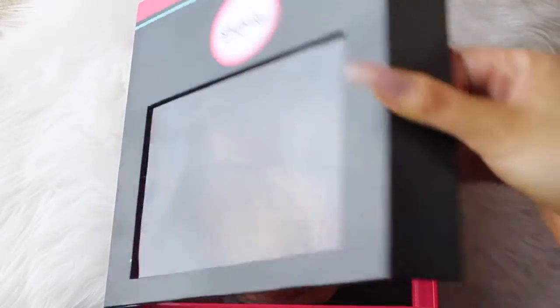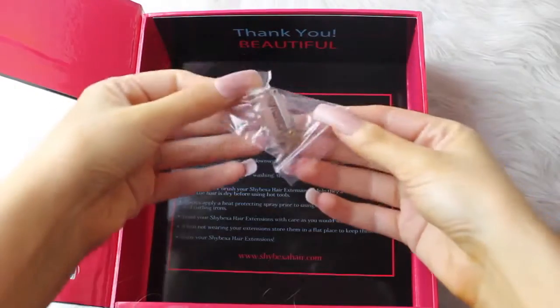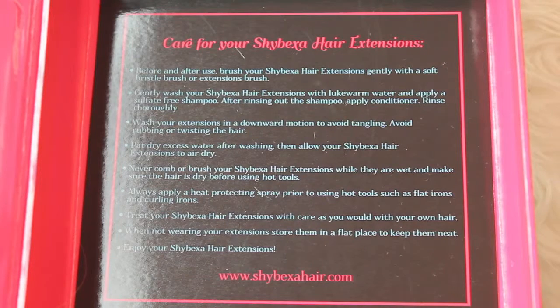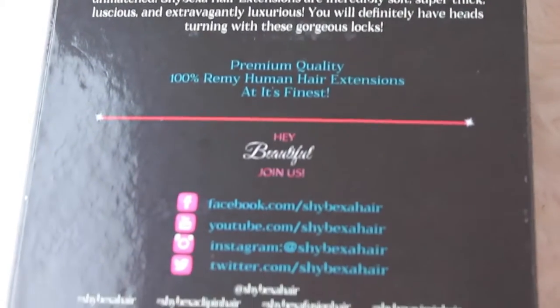The top compartment has the rest of your hair extensions, plus a couple of extra clips in case any break or get lost. And underneath the hair, it has care instructions — tips and tricks on how to keep your extensions in the best condition possible. On the back, there's information about the extensions and their social media platforms, which I'll pop down below in case you're interested.